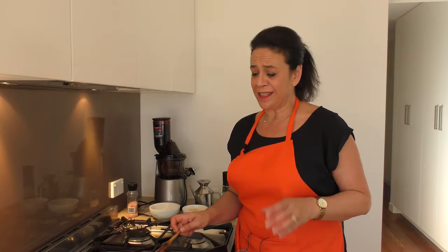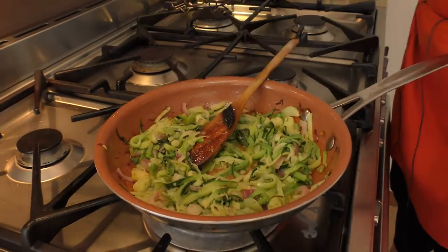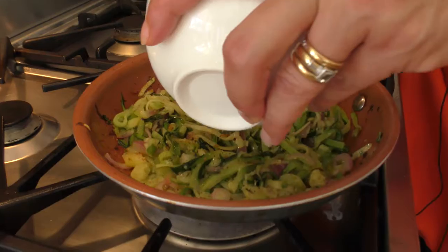The idea of this is to get it as crunchy as you can. Once we put our cheese and our egg in, we want it to have those little burnt edges because that's what makes it flavoursome. A little bit of salt and pepper. We've got our ricotta — you can use ricotta, you can use cheese, or do it without.